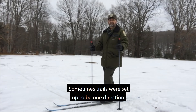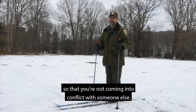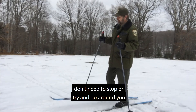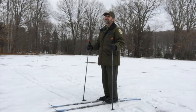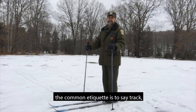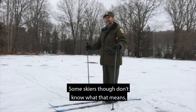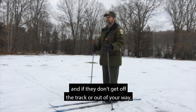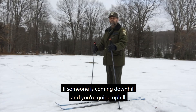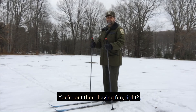Cross-country skiing etiquette: sometimes trails are set up to go one direction, and if it is a one-direction trail, you need to follow that direction so you're not coming into conflict with someone else. If you stop along the trail, step out of the track so that others coming up don't need to stop or go around you. If you're approaching someone from the rear and they're moving slower, the common etiquette is to say 'track,' 'behind,' or 'up' to let them know you're there so they can step off and let you pass. If they don't get out of the way, go around them safely. If someone is coming downhill and you're going uphill, step off the track. Be respectful of all other users — you're out there having fun, act like it.